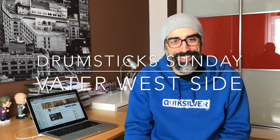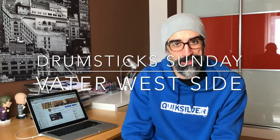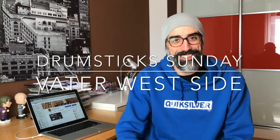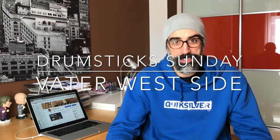Welcome again to Drumsticks on the channel — it's Sunday again! I'm Alberto Iglesias, and as always, a different pair of drumsticks every week.